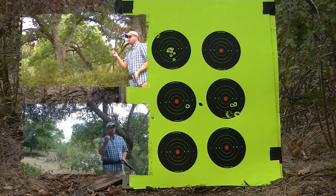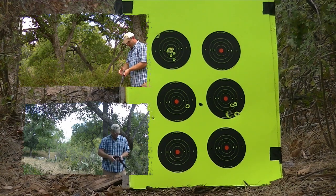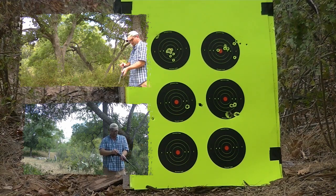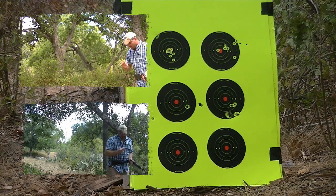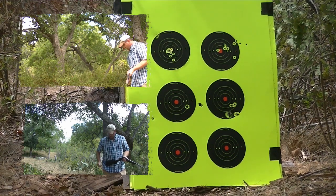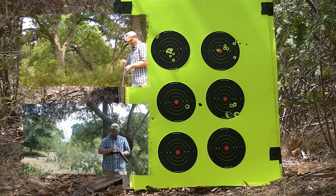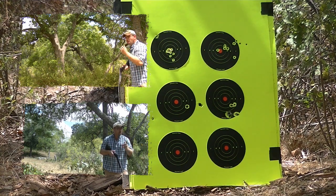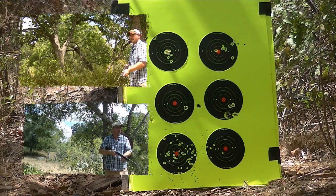Next we're going to take the buckshot — this is the number four buck home defense round. There we go, quick shot. Next we've got number six shot. This is number six shot, birdshot, squirrel shot — I don't know if it's really a home defense round. But here we go, again this is at 21 feet, seven yards. There we go, right there.